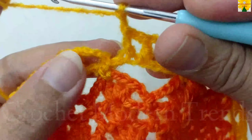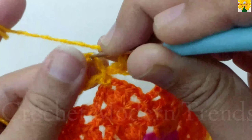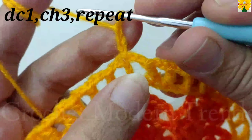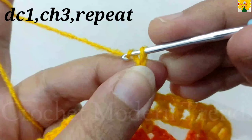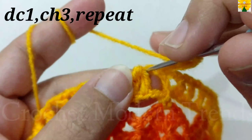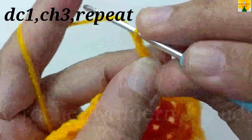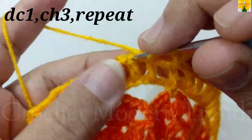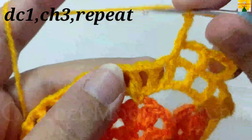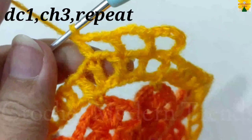When the round is complete, do chain 2. Into the third chain, join the stitches with slip stitch. On the top of the fourth stitch, chain 3, which counts as a double crochet. Chain 1, 2, 3 for chain space. On the top of the next stitch, double crochet 1, chain 1, 2, 3 for chain space. Complete the round following the same pattern.